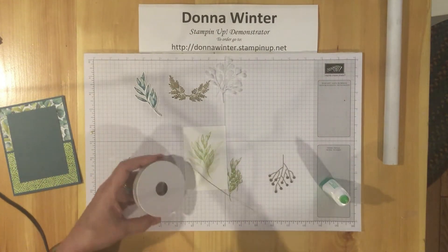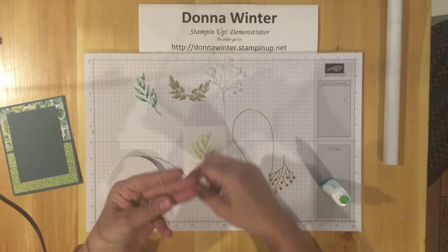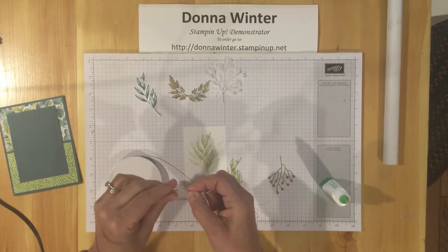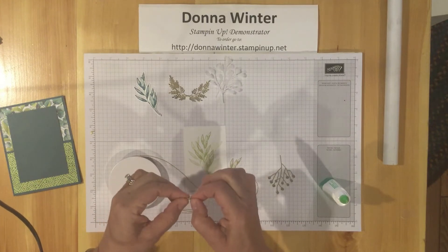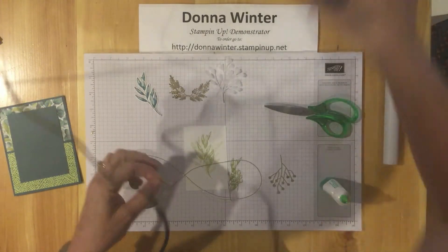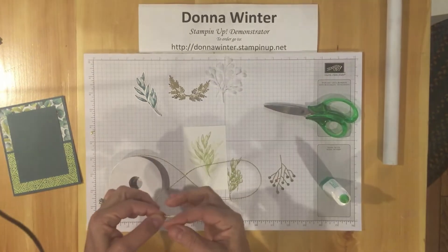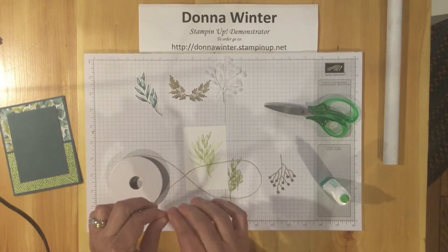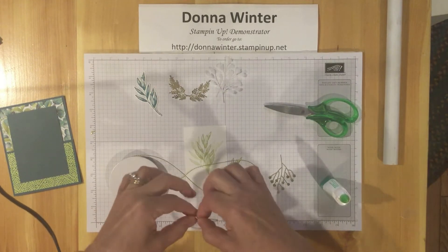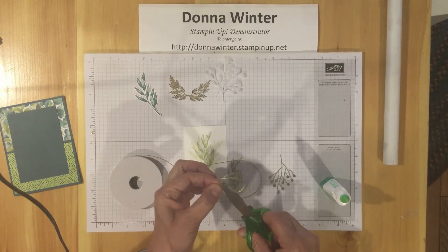I'm going to be using this trim — this fabulous trim that comes in the suite. We're going to wrap it around our fingers one, two, three times, put it together, and trim with the scissors. Put a little piece of scotch tape — you're not going to see it, it's going to be covered. It's just easier to hold the little pieces together and it gives the glue something to stick to. We're going to put that right about there with some liquid glue.